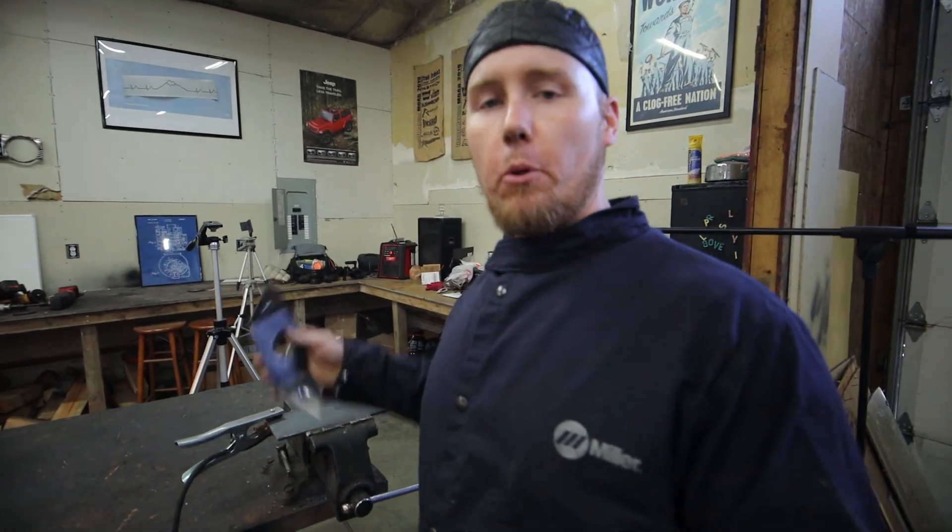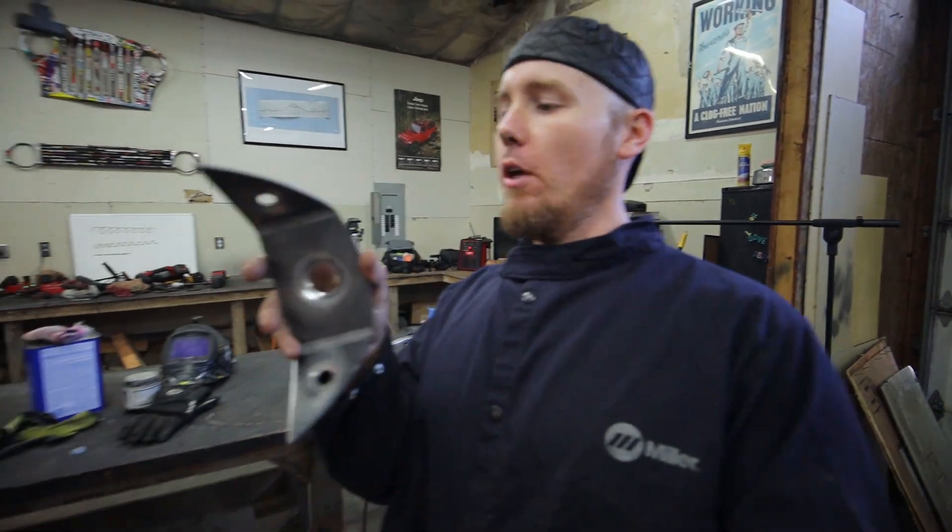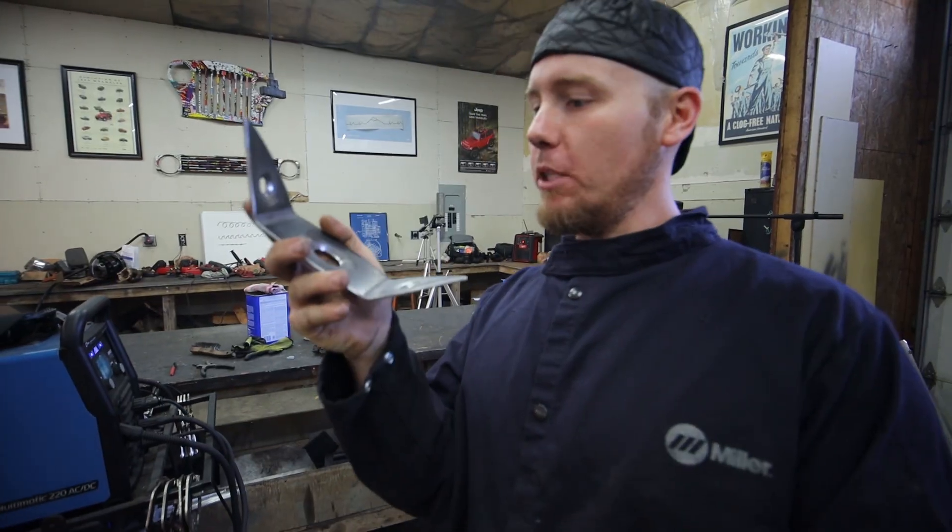Now we're going to have a little bit of fun. I have an odd chunk of scrap that I pulled out of my scrap pile. I decided to put a couple of creases in it and a couple of dimples in it with some dimple dies. I'm going to use the three techniques we just went over and we're just going to see how they look at the end. I want to make a little Dirt Lifestyle trophy.